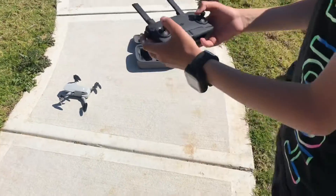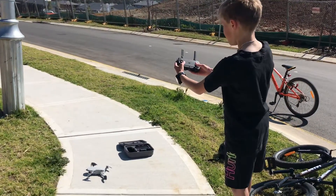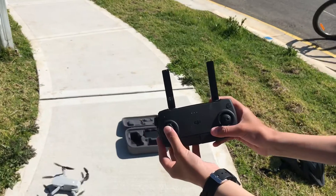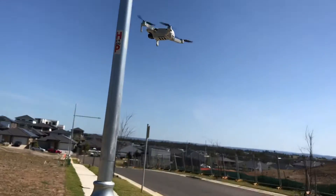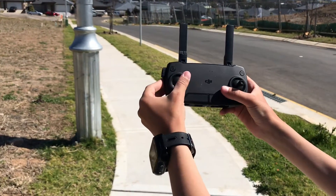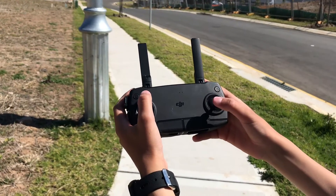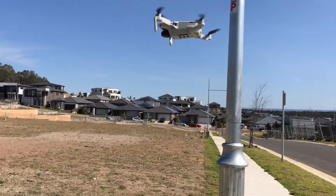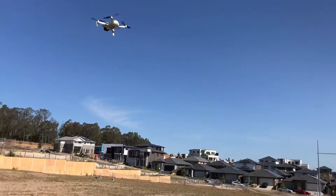So to start spinning the propellers, before it takes off, you pull both sticks down and place them in the middle. Now as the propellers are spinning you just push this stick up — this is up and this is down. This stick moves the drone laterally, and the other side moves it forwards, backwards, left, and right. Now we'll see camera footage from the drone — what the drone can see.